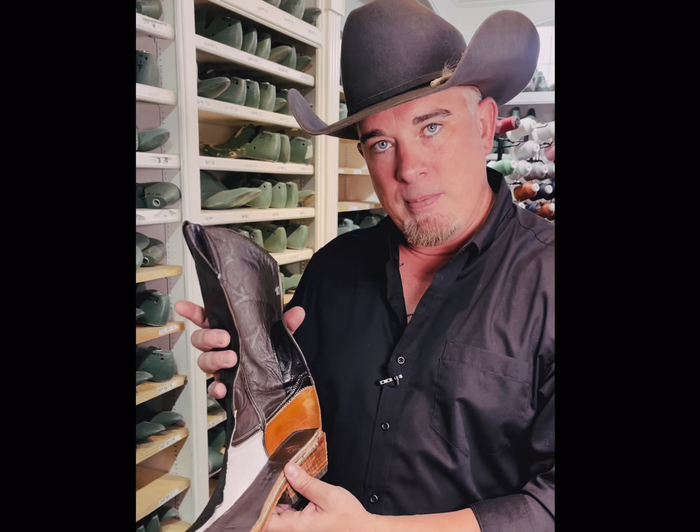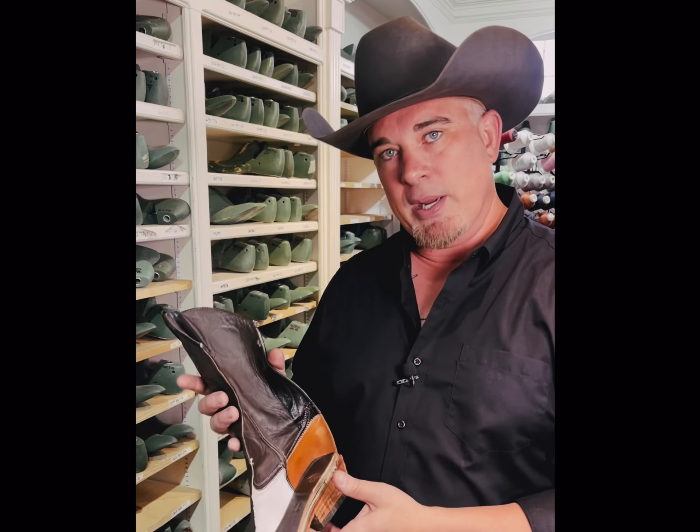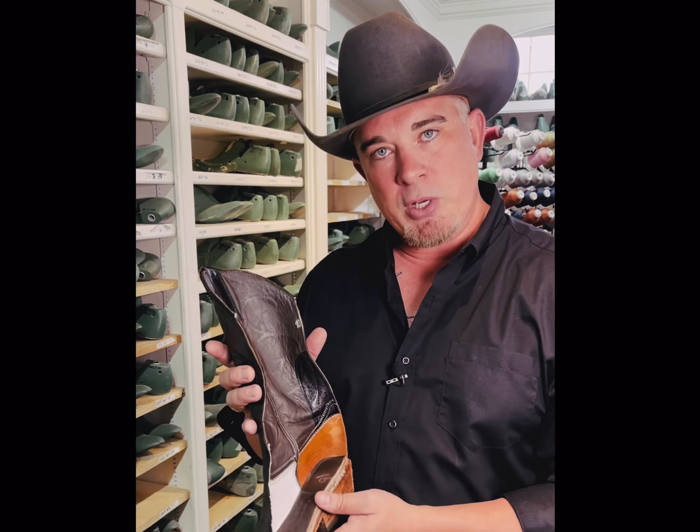The construction methodology of the stock boot is very similar to how we make all of our custom boots here in the boot shop. So check it out — it's the best boots you can buy for your money.